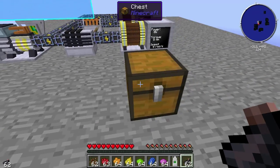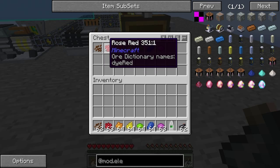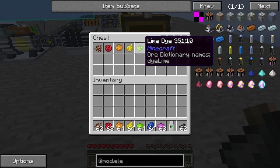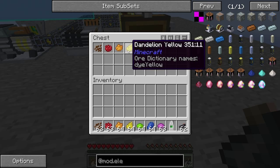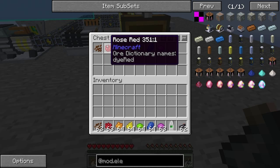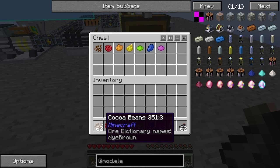Let's get some dyes out. These are your dyes — you have brown, red, rose, orange, dandelion yellow, lime dye, lapis, and magenta. These all correspond to numbers and they're in order: 1, 2, 3, 4, 5, 6, 7. Cocoa beans are down at the bottom and also correspond to 1.